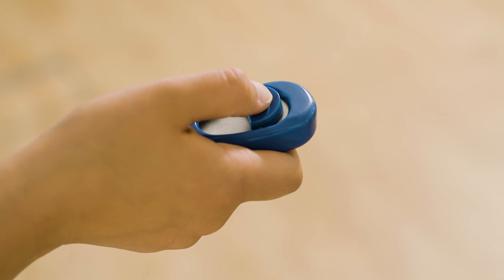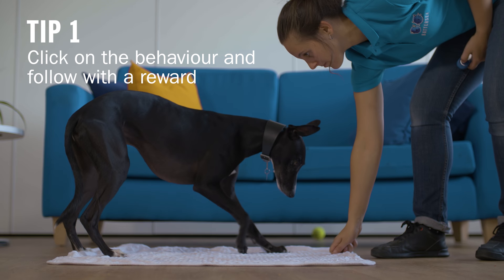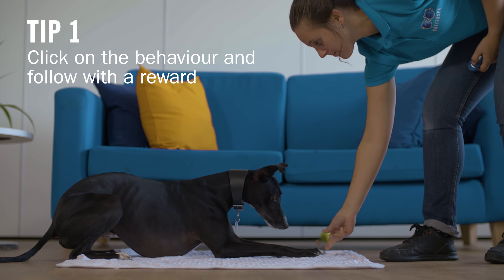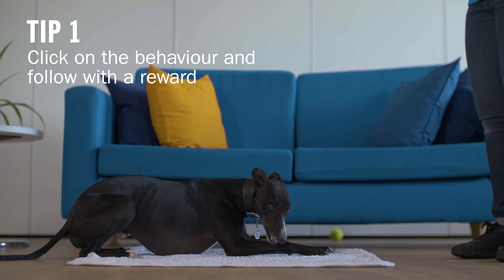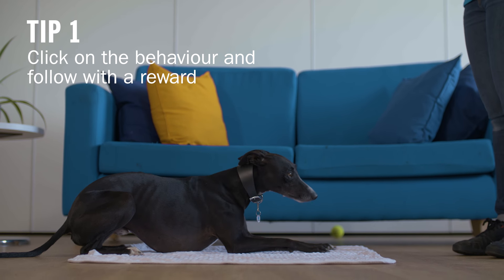When you click is the key to success. The click must come exactly on the desired behaviour and you must provide the reward within three seconds. If you don't, this could frustrate your dog and reduce the effectiveness of the click. So timing here is key. Before you train your dog, you must train yourself.